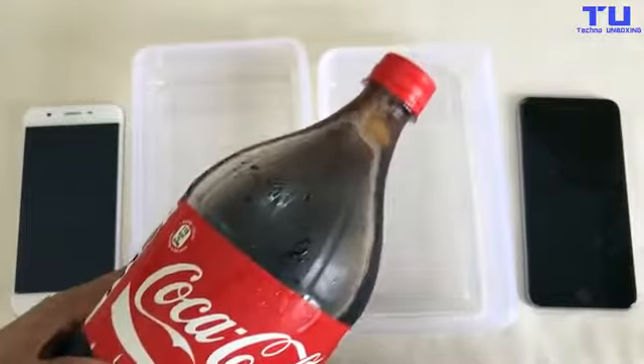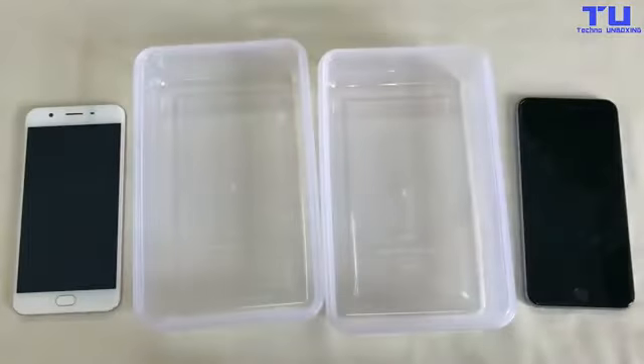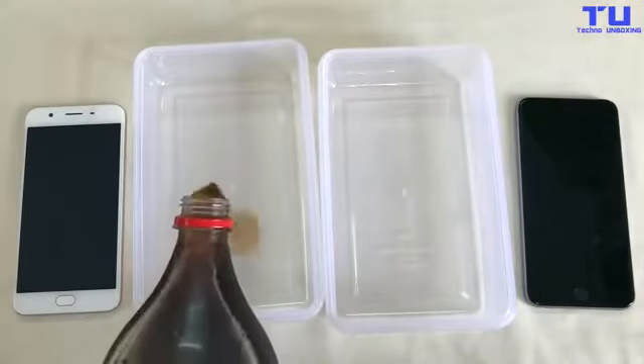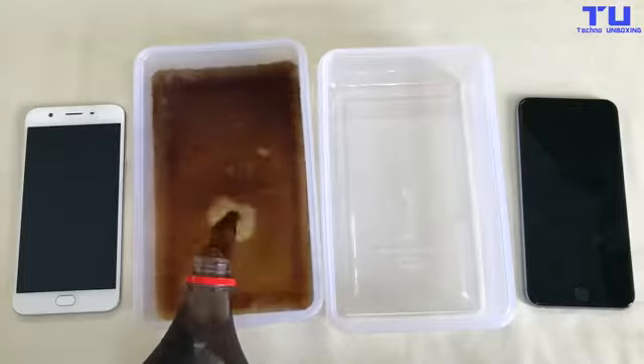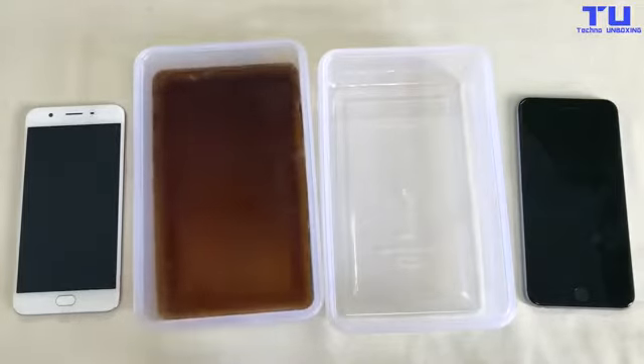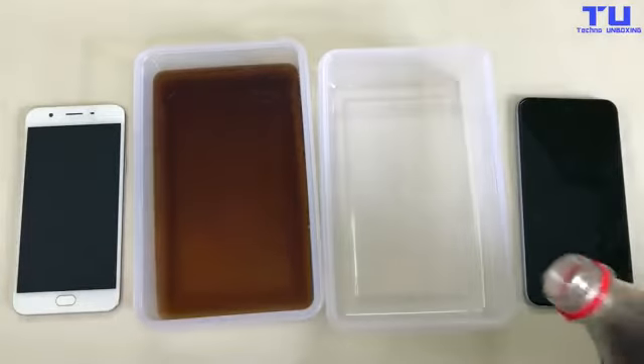As you can see, I have the Coca-Cola and I'm going to put it into these two boxes. Let me fill up the boxes and then the other box.